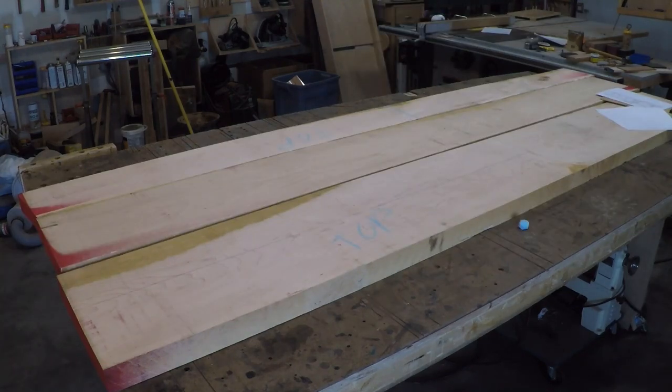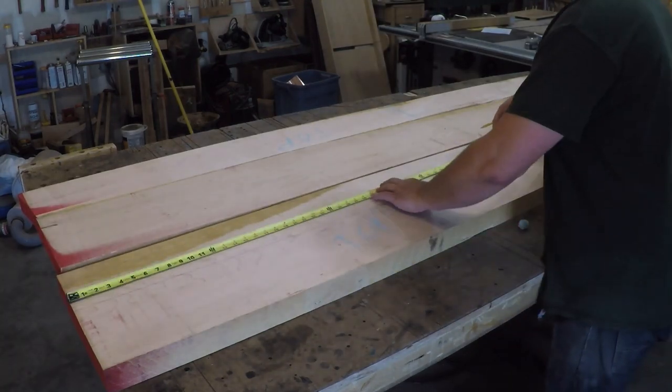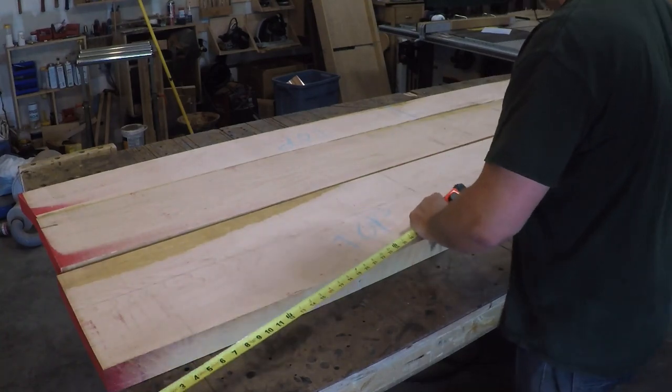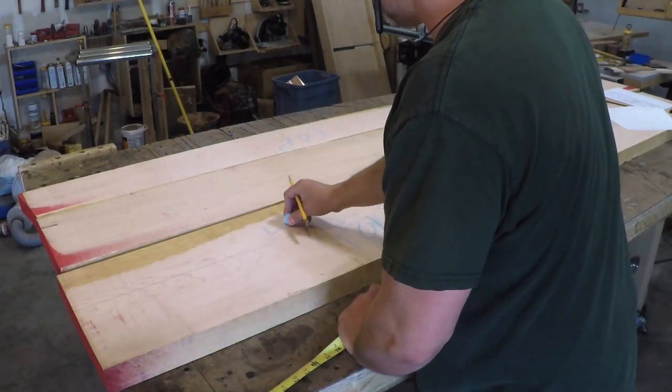I decided to make them out of hard maple so they could take a beating on the job site. I later regretted that decision when I decided to hand cut some joinery — hard maple is a workout to chisel through.